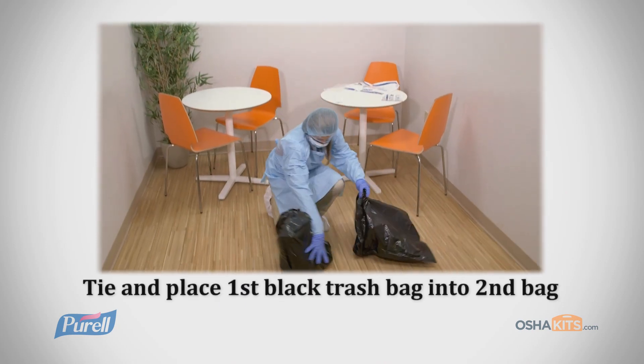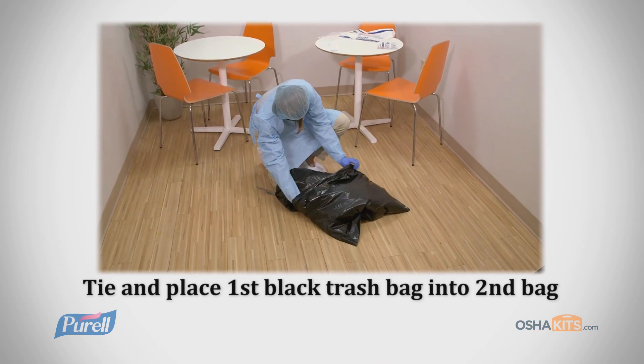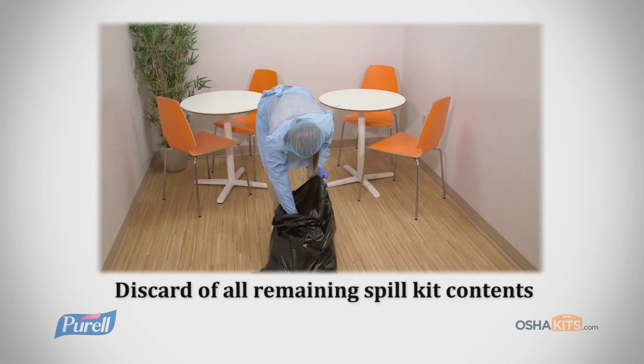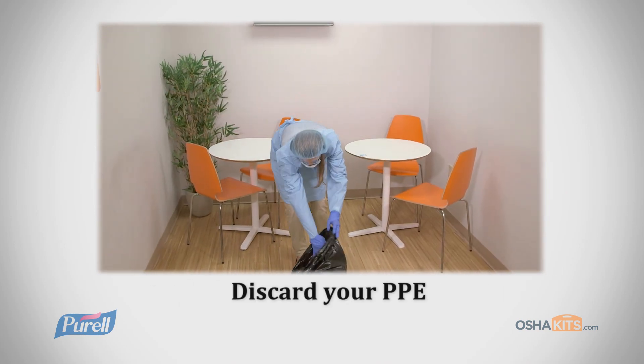Tie and place the first black trash bag into the second black trash bag. Discard all remaining spill kit contents.